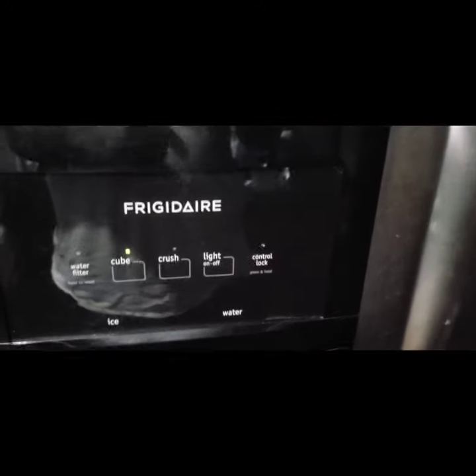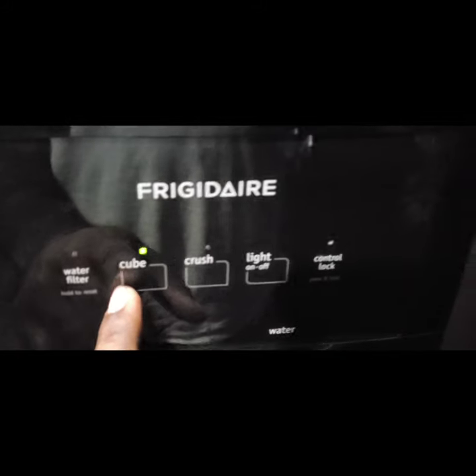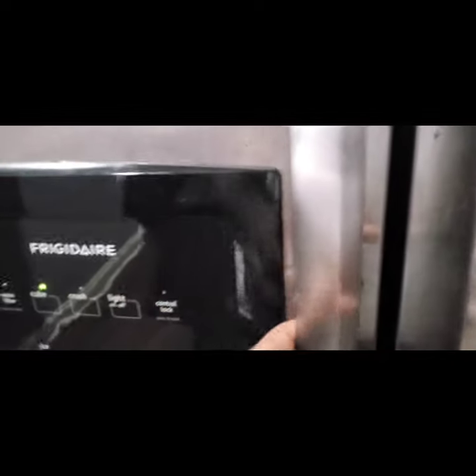It's a real simple fix if your ice maker is only making crushed ice even though you have it set on cube. This happens frequently, this happens a lot to a lot of people with this refrigerator. This is the easy fix.